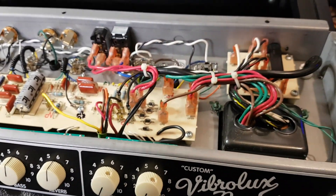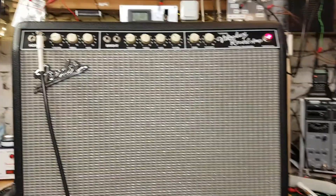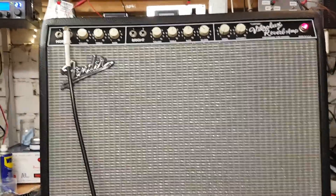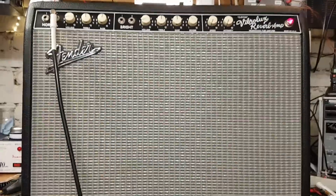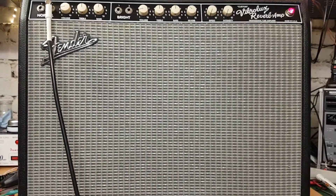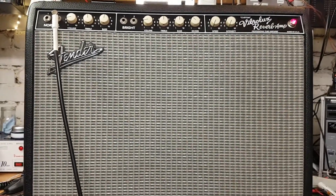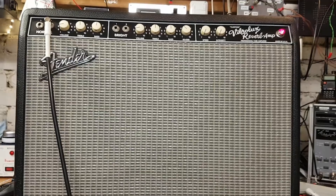I'm going to pause now to show you the result once it's all closed up. Okay, there it is. It's hissing, but that's kind of normal at this volume. Let me turn up the guitar and you'll see what I mean. All things taken into account, she's really good. Ready to go back to the owner — happy customer, hopefully.